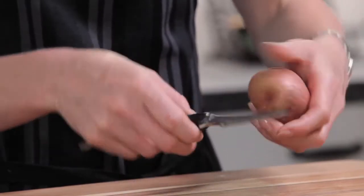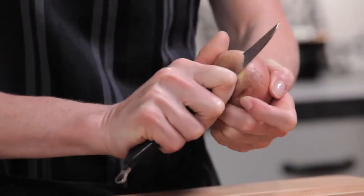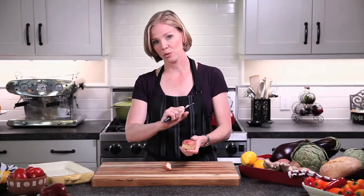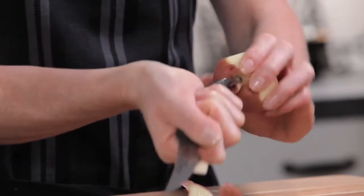Notice how the edge of the blade is curved and the handle is opposite, so you can easily pull the knife along the potato. It also has the tool on the back of it so that you can quickly pop out the eyes of the potato.